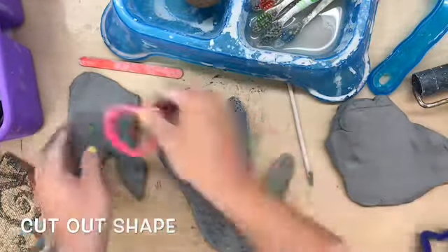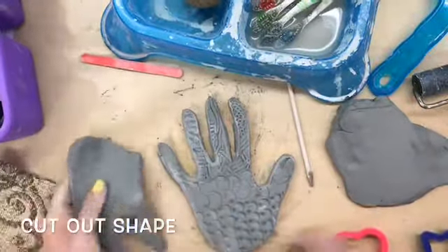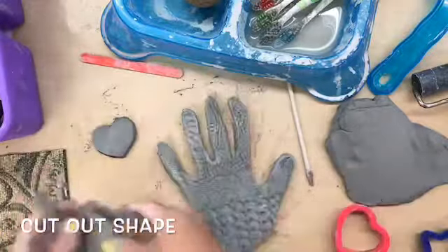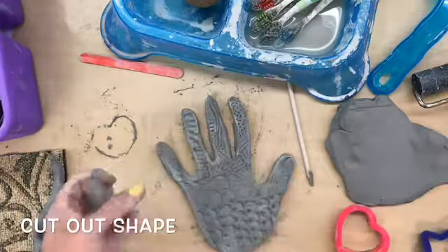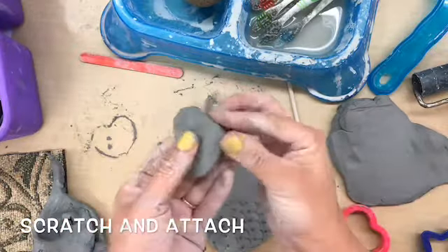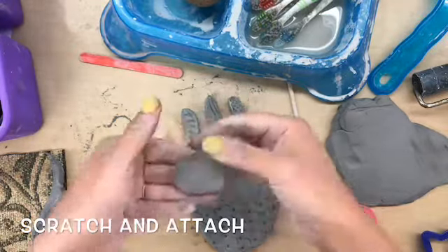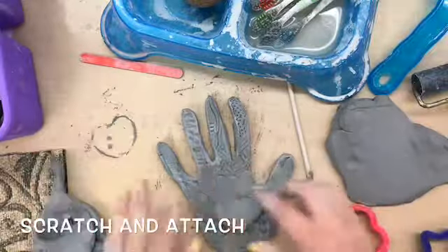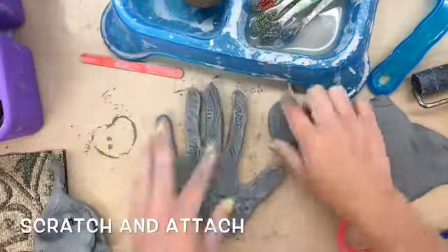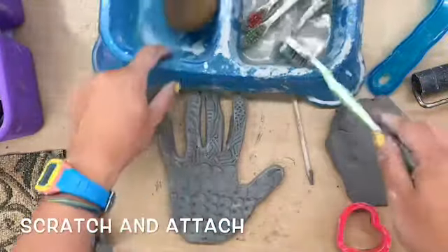Once your fingers are smooth and there are no clay crumbs or bumps on the edges, I can use a heart tool to punch out a heart shape from my extra clay. Remember, that piece is also as thick or as thin as your pinky — no bigger and no smaller. I'm going to smooth out the edges just like I did on my fingers, and then I need to make it stick. If I just stick it on the middle it'll fall right off, and it'll even fall off when it dries.